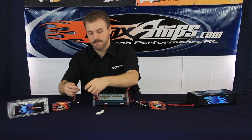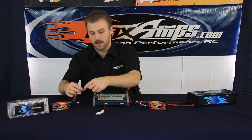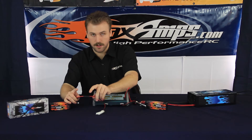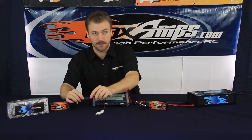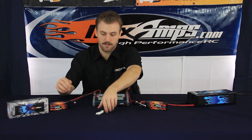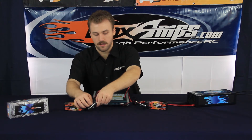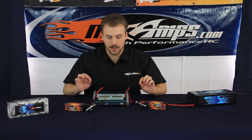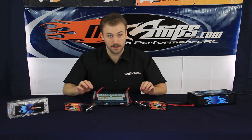We're going to do the same thing on the other side. Always make sure that the red is going to the red and the black is going to the black when you're plugging it in — very important to do so. Plug in the balancing tap. Now that we have everything plugged in, let's go ahead and start the setup process on the charger.